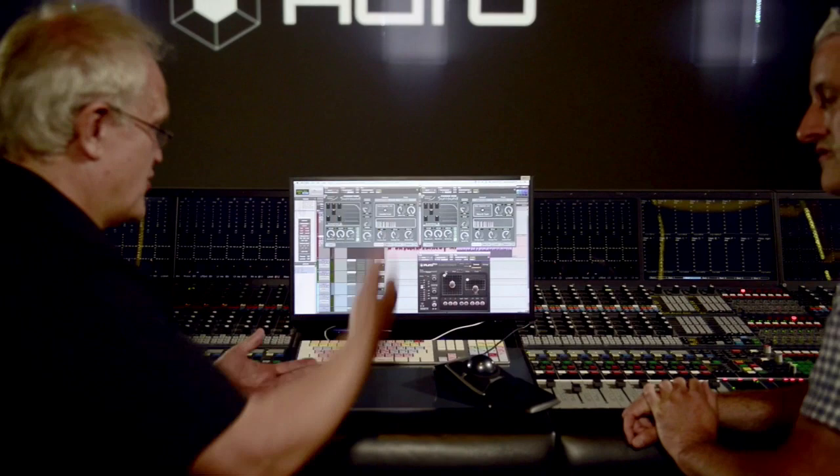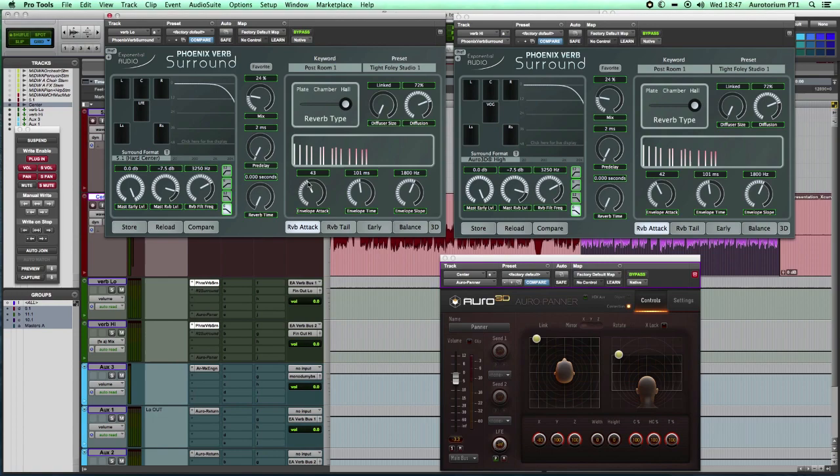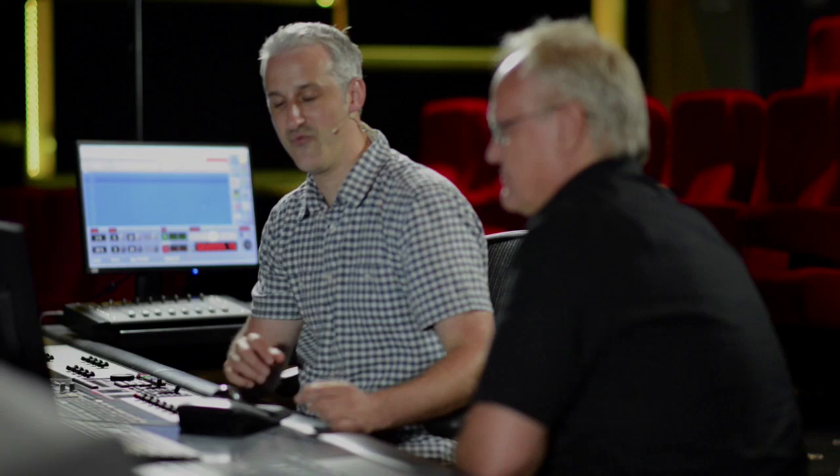You can run a whole bunch of these — every new version is more efficient, which you need if you're going to double up your reverbs. With it linked, if I come in and take one of the room presets — say a tight photo studio — you can see both instances change together. Anything I change goes into both, and it's really lovely to use.